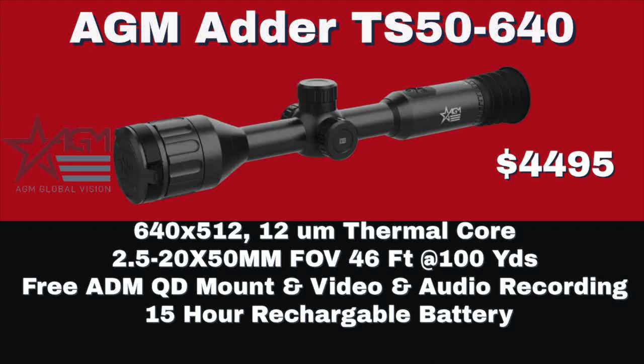Number four is the TS-50-640 at $4,495. It's a 640x512, the same processor. It has a 2.5 base magnification and a 50mm lens. What's good about this scope — you get a 2.5 base magnification and it still has a 46 foot field of view at 100 yards. For coyotes, I think that's going to be spot on. For hogs, I still think it's going to be good. So if you have a bolt-action rifle or switch back and forth between an AR-type rifle and a bolt-action rifle, this is an excellent choice.